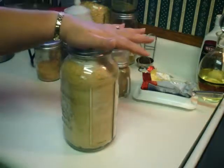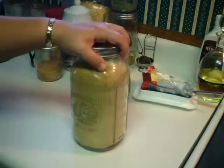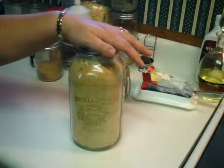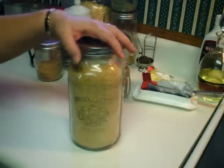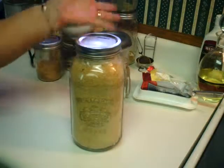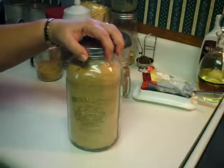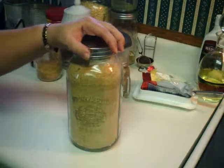One more thing I wanted to add: when I was powdering this down it was very dry because we still have the house heat on and it's cold outside. But if I make this in the summertime when it's humid, sometimes after I've powdered it down I throw it back into the dehydrator for a couple of hours, just to make sure all the humidity is out of it so I can store it for a long time.